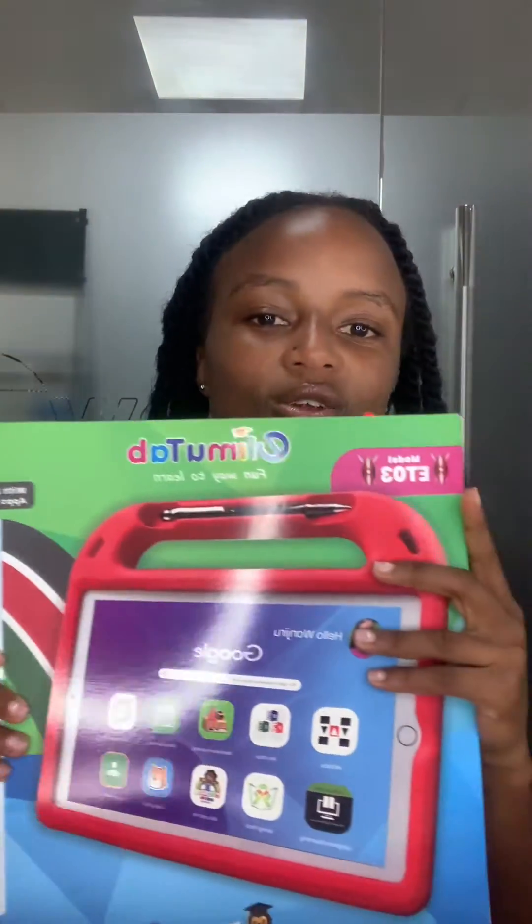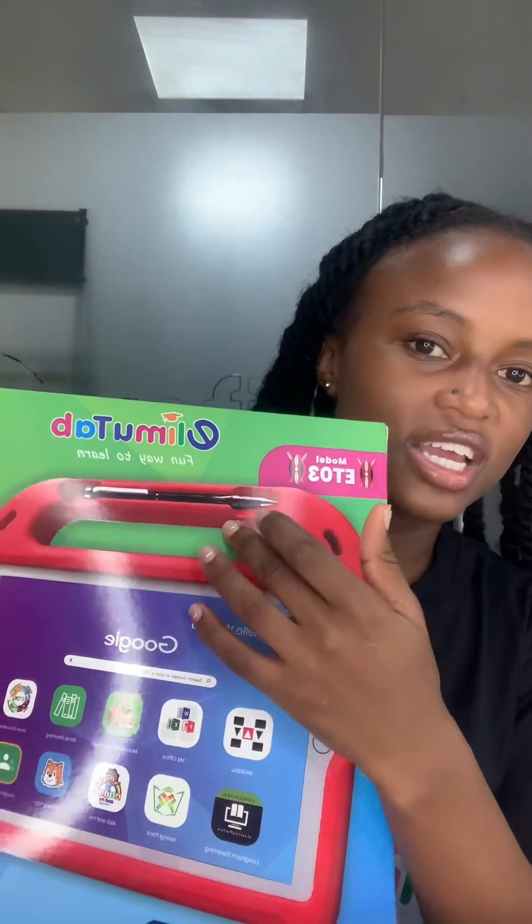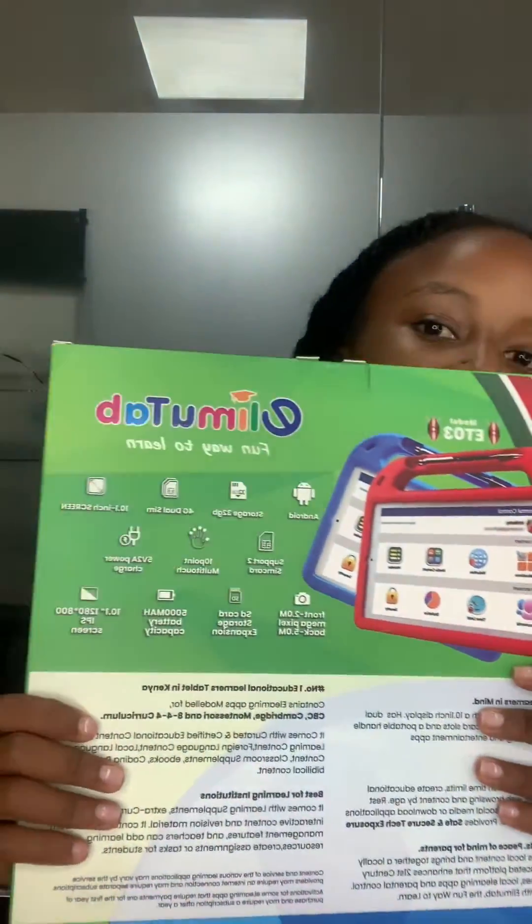And then we have It Is Rowan 3. I'll just show you three models for now, but we also have It Is Rowan 4 as well. It Is Rowan 3 also comes in a puffed casing and a pen as well. It's quite huge and it's amazing — it's good for kids. Now that you know how the physical appearance looks like, we'll be able to venture into each and every tablet, their different functionalities, and what tablet is best for what kid.